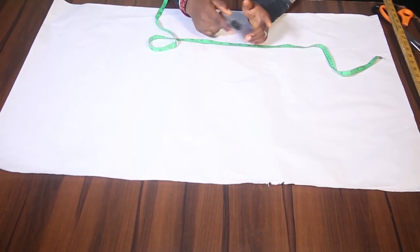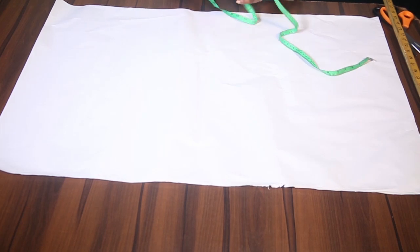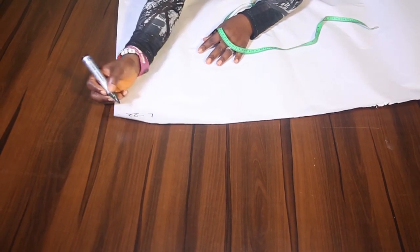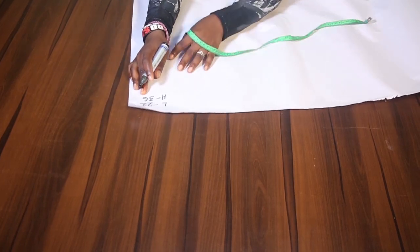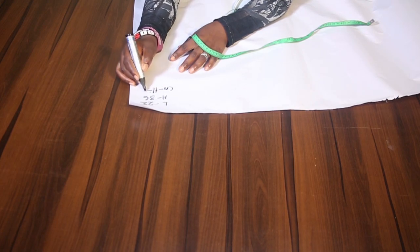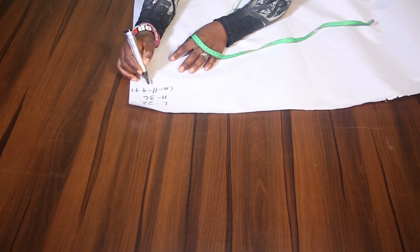First, I need to write out my measurements to make it easy. I'm going to be working with a length of 22 and a hip of 36 inches. We need to get the crotch length, which is hip divided by 4 plus 1, and that gives us 10 inches.